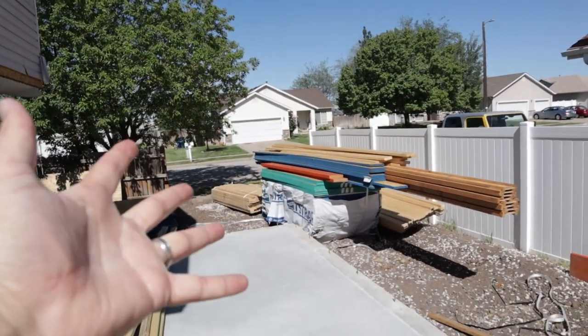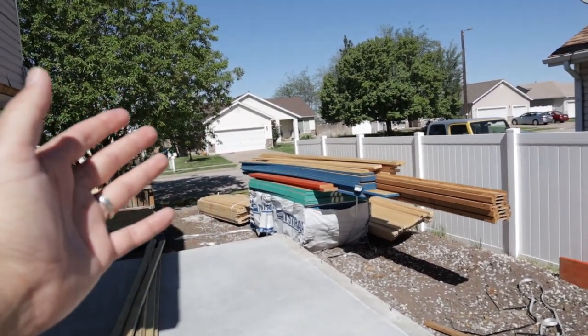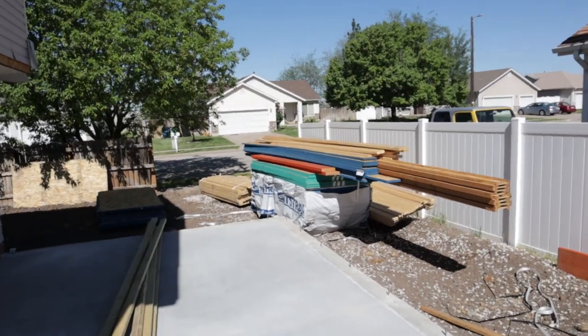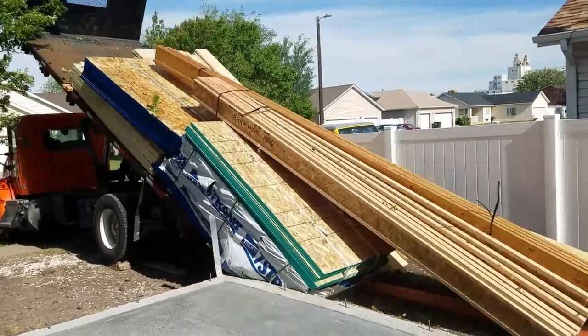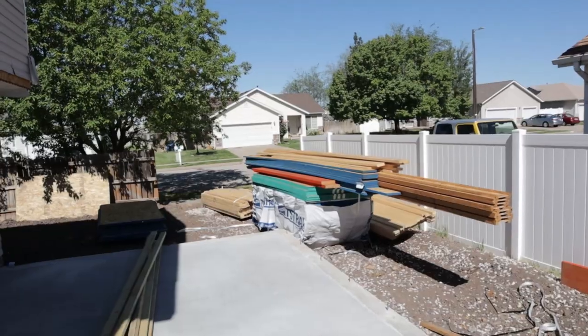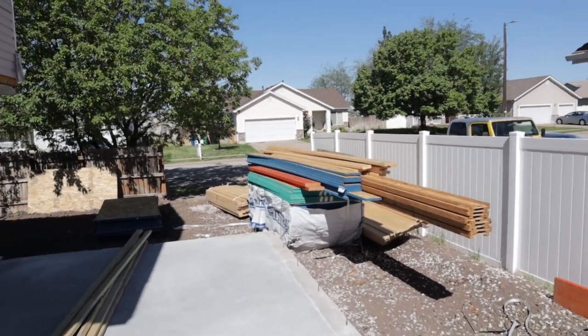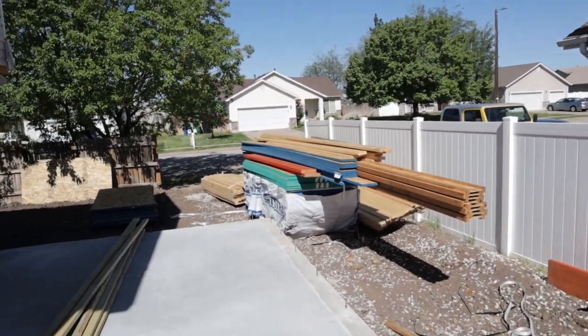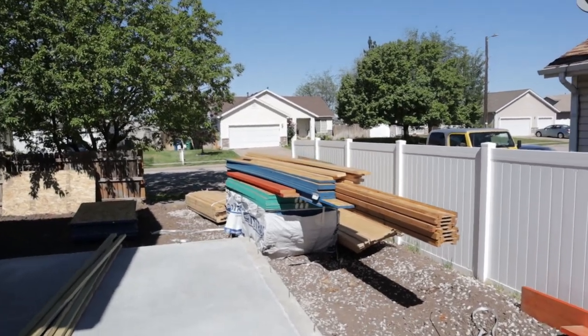And look what came — all of the lumber! They came and dropped it off, and when I say dropped off, I really mean they dropped it off. I can't believe that more pieces weren't broken, but I guess they really know what they're doing making deliveries all day long. So what does that mean? Walls are coming up here shortly — stay tuned, we'll see you next time.